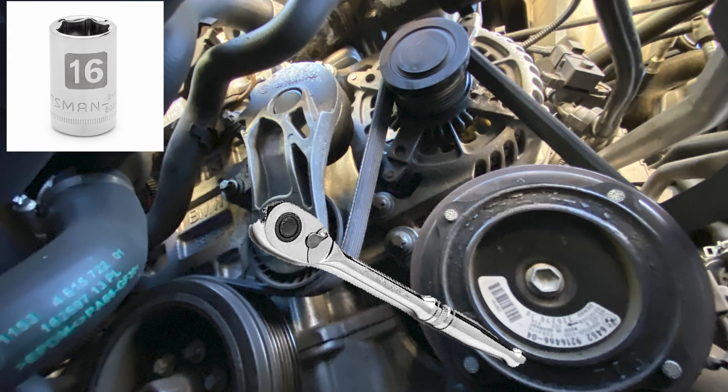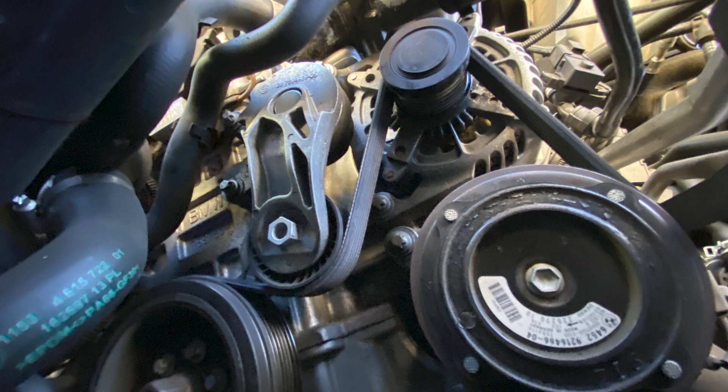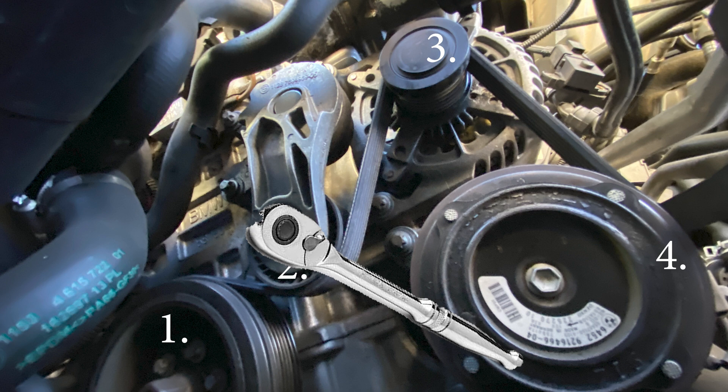Once you have your old belt off, compare it to the new belt to make sure the size, numbers, and part numbers all match up. Then start by installing the new belt onto the crankshaft first and make sure all the grooves fit nicely. String the belt behind the tensioner, up and over the alternator, and leave the AC compressor last. Push down on your tensioner again clockwise and that will give you enough room to stretch the belt over the AC compressor.